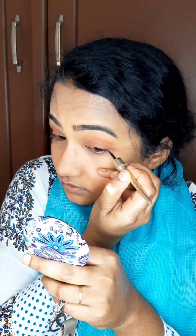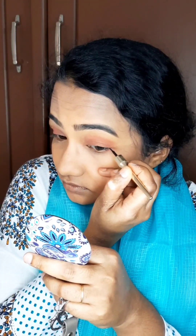Next is the eyeliner inside. It is dry and easy to apply.